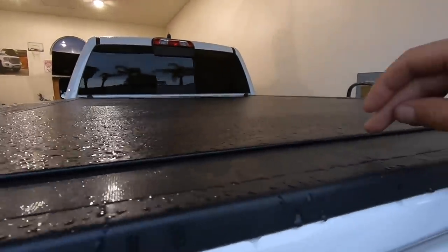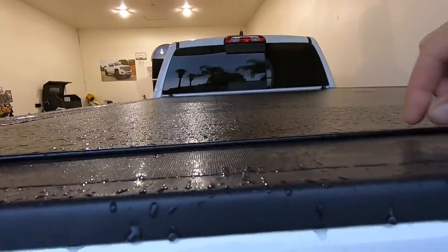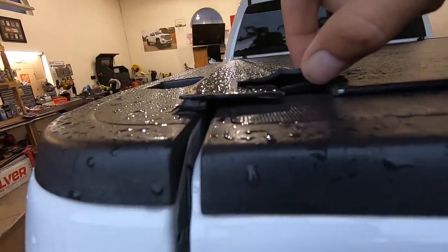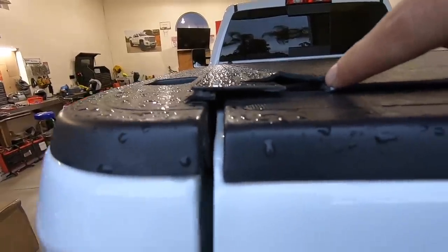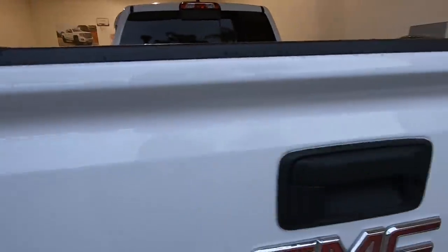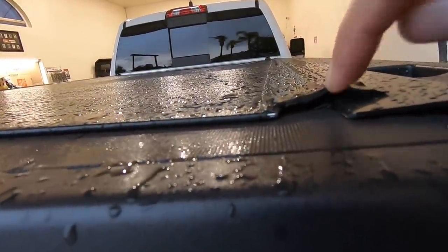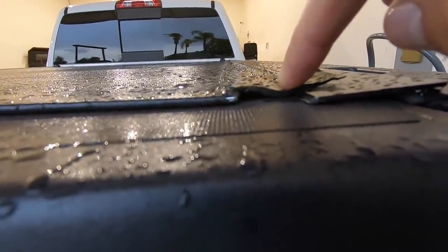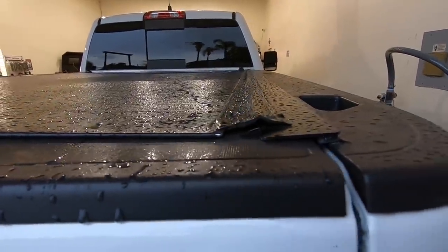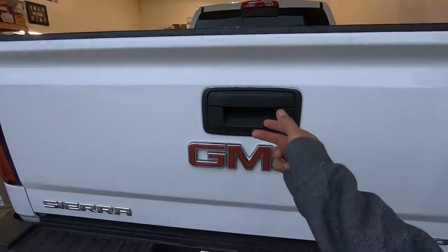The only thing really sealing from the truck to the cover is this little seal right here, that's it. For the back there's a little rubber piece right in here - when you close it, it gives a tight fit. There is a little gap right here where I put a little piece of rubber so not too much water can get in. There's also a gap right here where my piece of rubber is gone - I usually put a piece of rubber here to shut that hole. But let's see how good this cover did with all that rain.